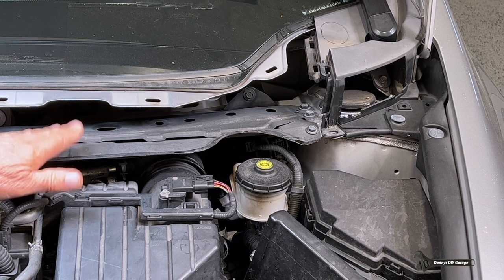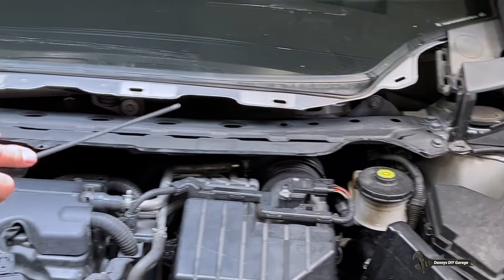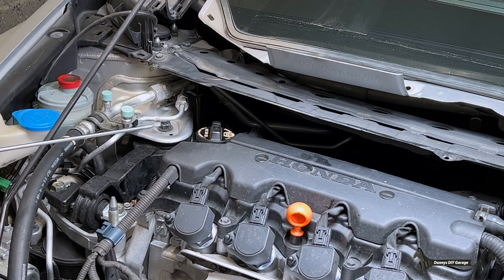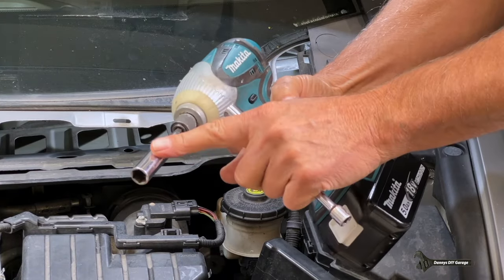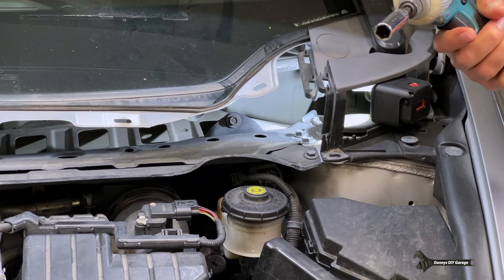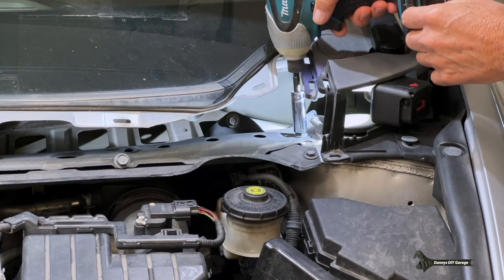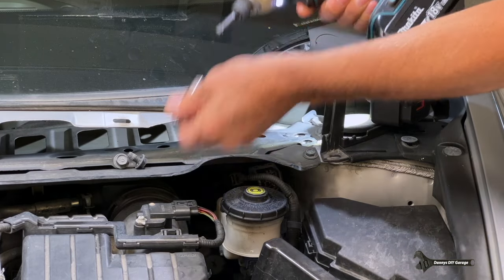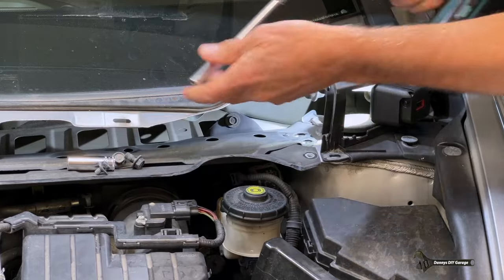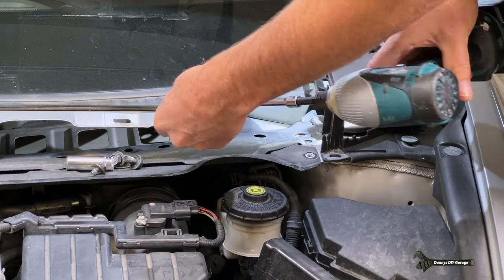Next up, we're going to remove the upper metal cowl. To do that, I have one, two, three, four bolts on this side. And then on the other side over here, I also have one, two, three, four bolts. I've got a 12 millimeter socket on my gun and a 10 millimeter with an extension to get the 10 millimeter bolts. Let's go ahead and get those taken out.